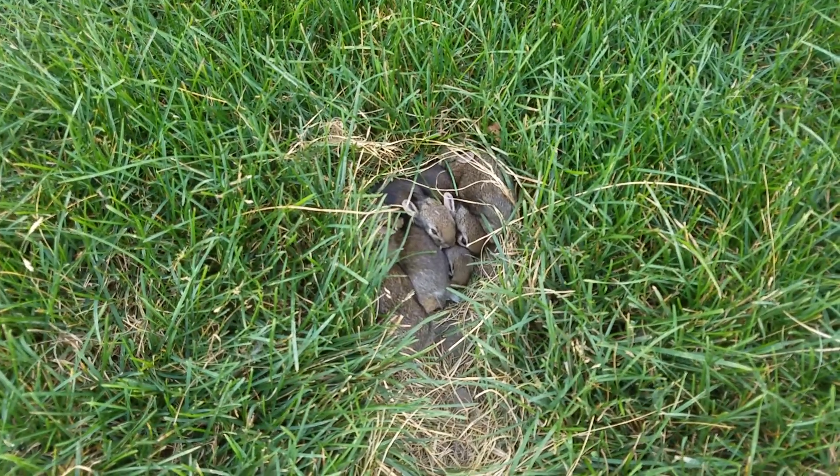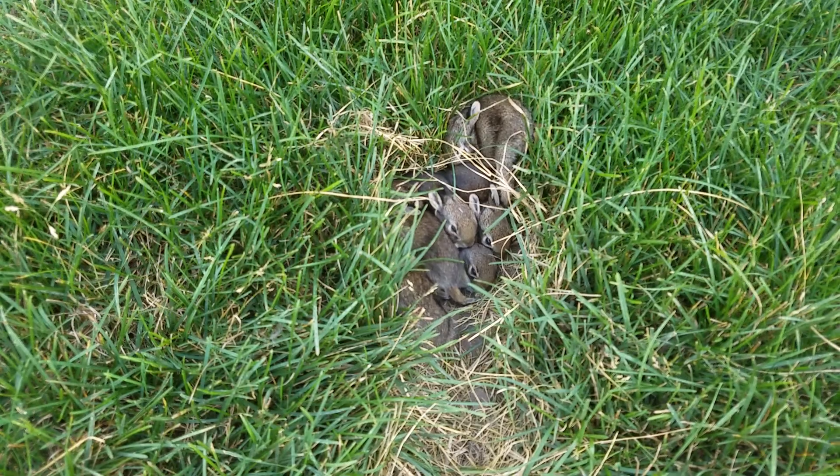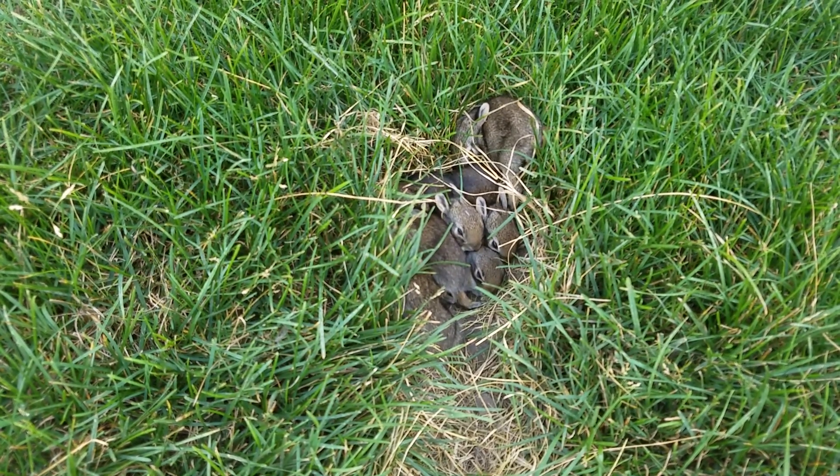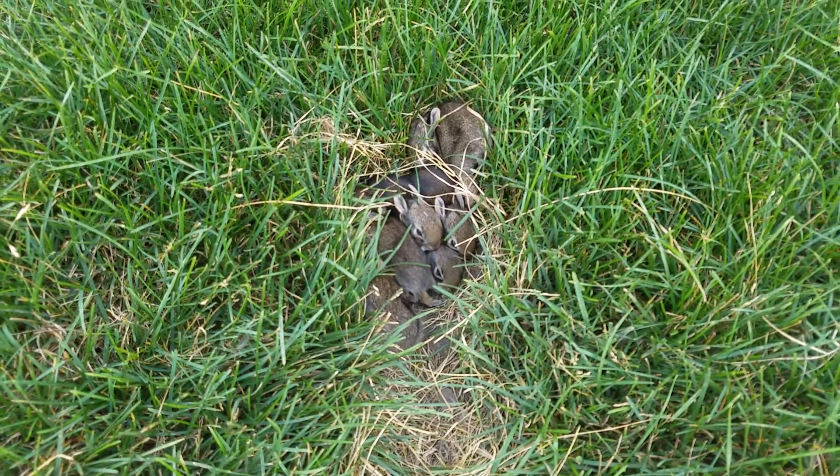We had to show you guys because these bunnies are so dang cute. They were super tiny a week ago when we found them — they were like just birthed. Anyway, we're going to get back to the gliders now.